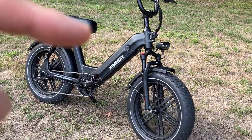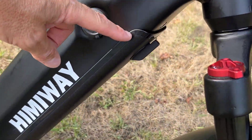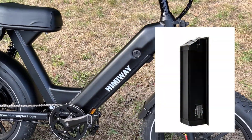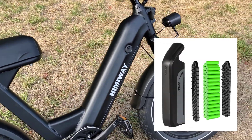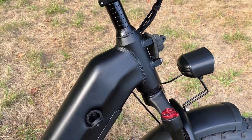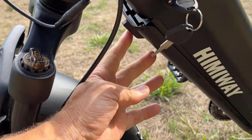The first thing I want to talk about is the battery that powers this e-bike. You can see it's built right into the frame, which I really like because that protects it while riding. This particular battery is a 48-volt, 17.5 amp-hour battery, and you can charge it while it's in the bike through this port right here. Or if you want to remove the battery, that's no problem — you just use your keys, twist, and the battery drops out.